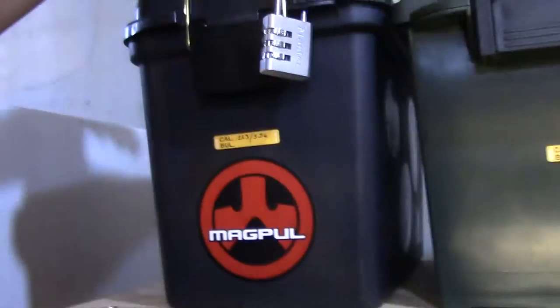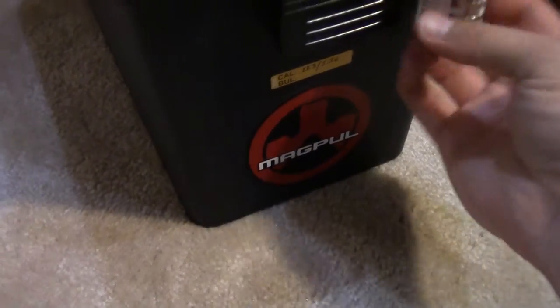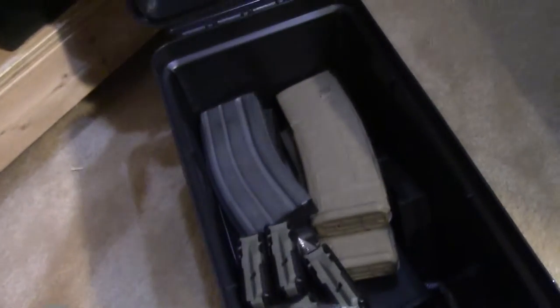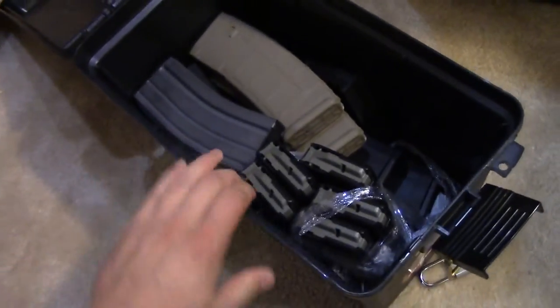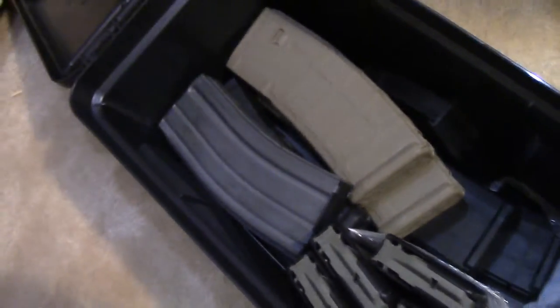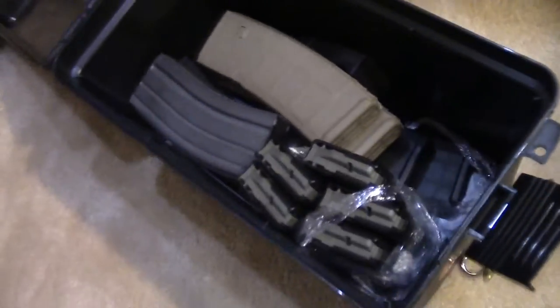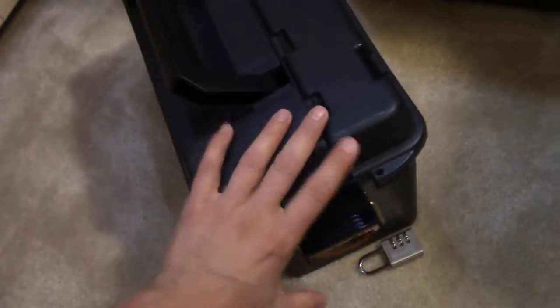I'll show you how I store my magazines. I do keep magazines upstairs but I have extras on hand just in case. These plastic cans are pretty cool — they hold a little bit more and are a lot lighter than the metal ones. In here I have a bunch of spare AR mags — both steel and plastic ones that I bought in bulk on discount. I don't really use these, so I just store them away as spares.